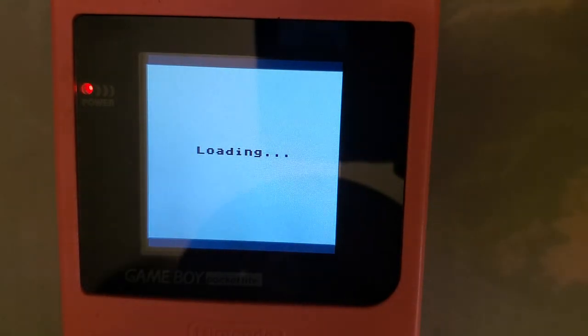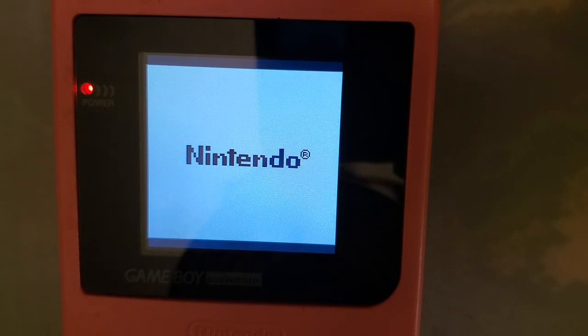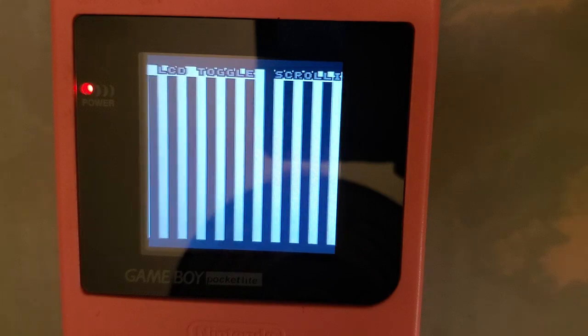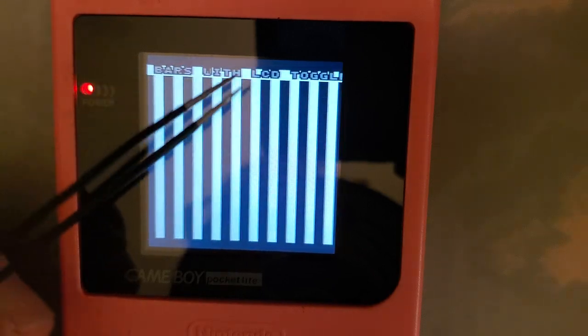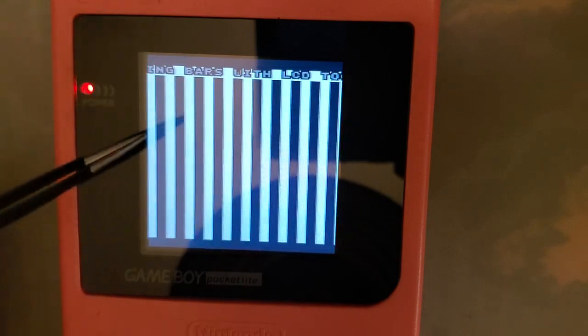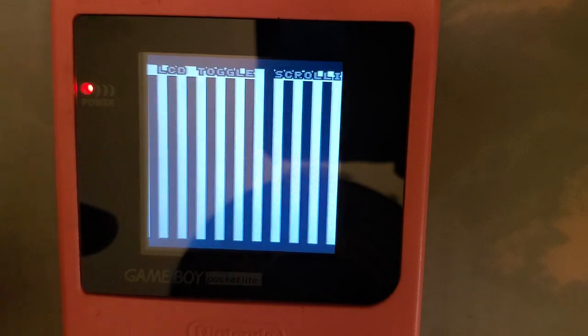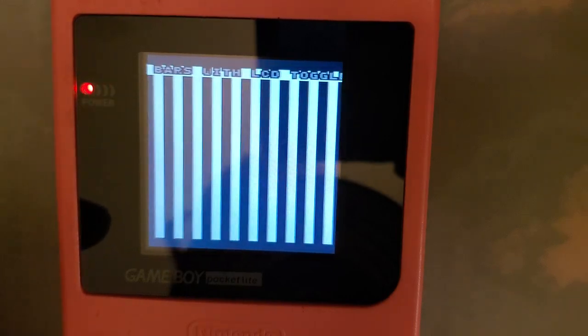Let's try the scrolling bars test. Same as usual — whenever the S in 'scrolling' passes the left side of the screen, the ROM issues an LCD reset command. With other backlight kits and even OEM screens, that usually introduces some artifacting, screen tearing, or frame drops. Quite frankly, there's none of that here — same as previous versions of the kit. It looks fantastic. I see no issues.